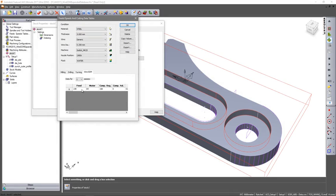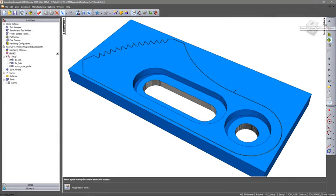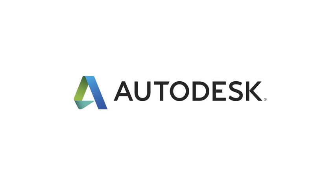A comprehensive cutting database, containing generator settings, flushing and cutter compensation settings, gives you the flexibility to produce your precision parts.